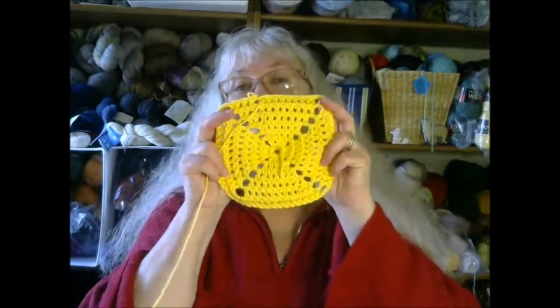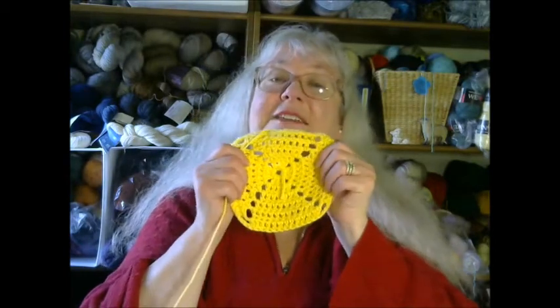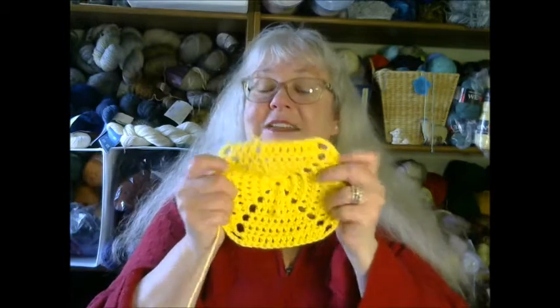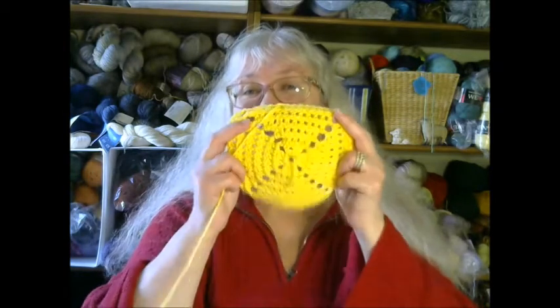Hello and welcome to Crafting at CCPL. Today we are going to learn how to make a crocheted granny square, which can be used as a dishcloth, made larger as a baby blanket, or you can make multiples, connect them together, and have a granny square afghan. So today we are going to learn how to make a granny square and all of its versatility.